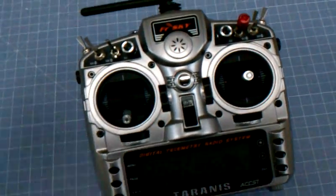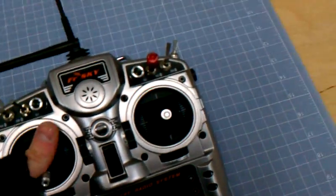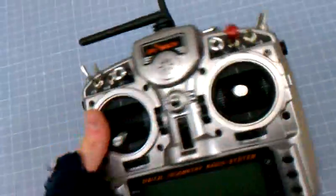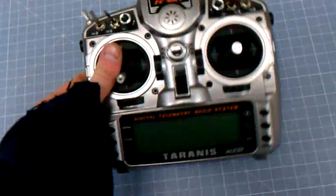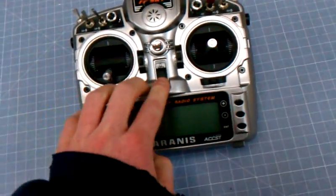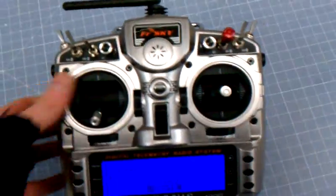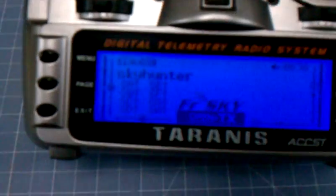This is a brand new Taranis with an EZUHF module on the back, the original style. And when I turn it on, the EZ is in low power. Everything works fine in the menu.